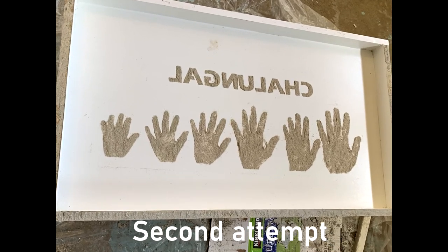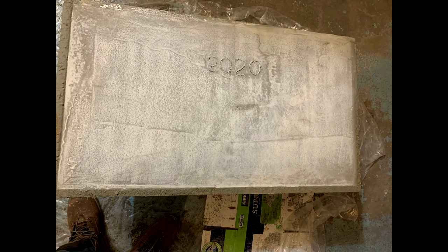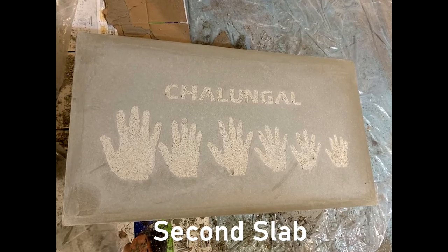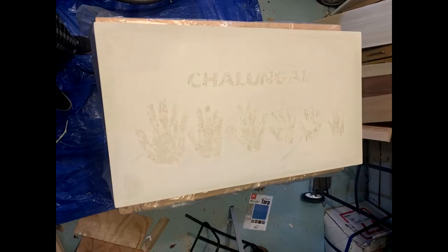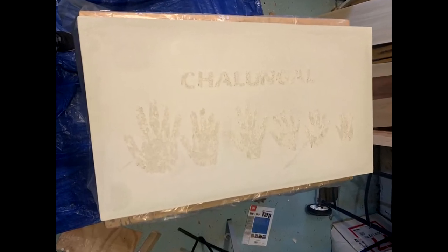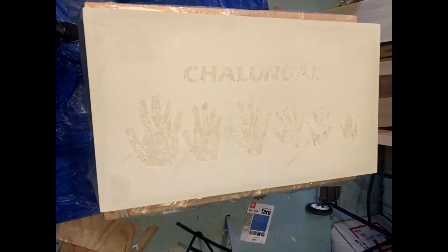Once the concrete is in the mold I lightly tapped the sides with a hammer to get rid of any air bubbles, and also leveled the top using a 2x4 lightly to somewhat level the bottom of the slab. As the concrete is drying, be sure to wet the slab with a small sprayer to slow down the curing process. The second slab turned out much better and captured my design well.